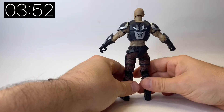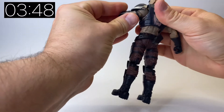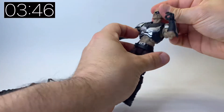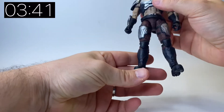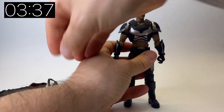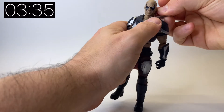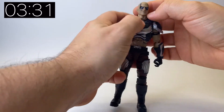Taking a look at the figure itself, the articulation is really good — all the points of articulation you'd expect from a six-inch figure. It's all pinless, which is a nice touch. The detail on him is really cool; I can't see any faults in the paint applications. The details on his boots and thigh pieces are all really nice.